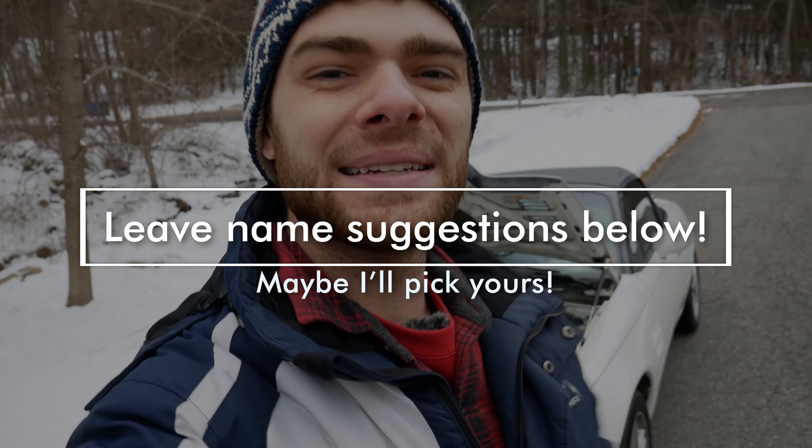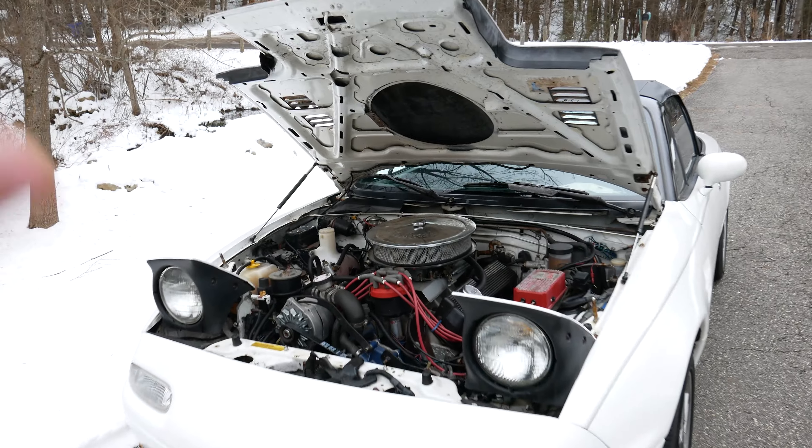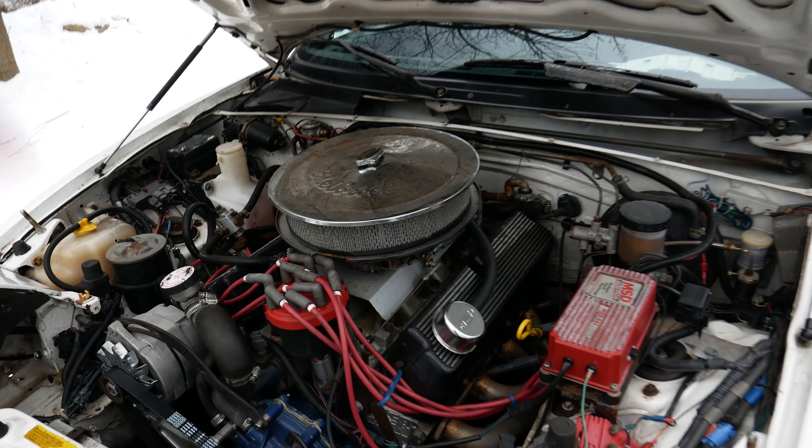So that's what this thing sounds like. It literally sounds like an old muscle car because the whole driveline basically is an old muscle car, which is pretty sweet. Now before I give you the walk-around and go over all the build details, this car needs a name.